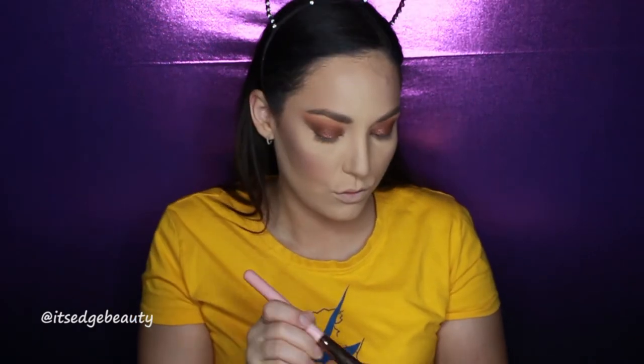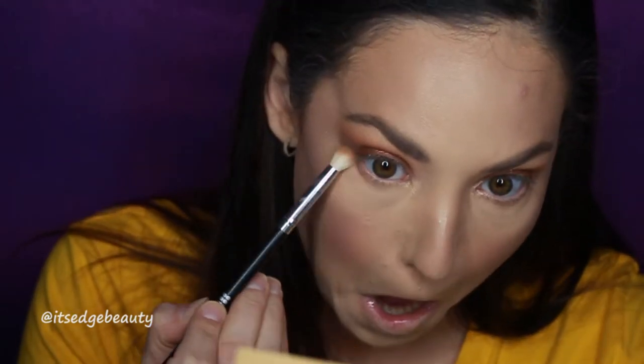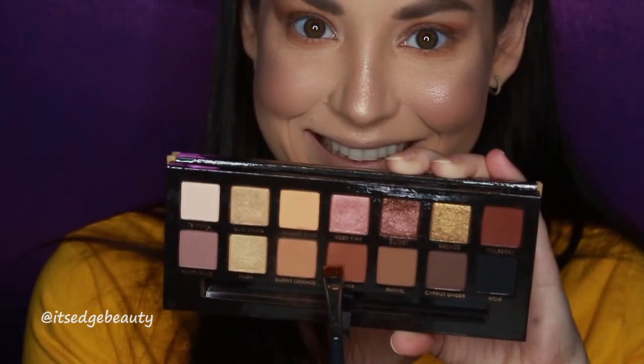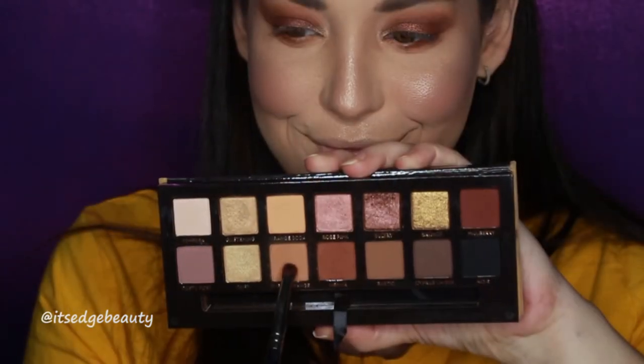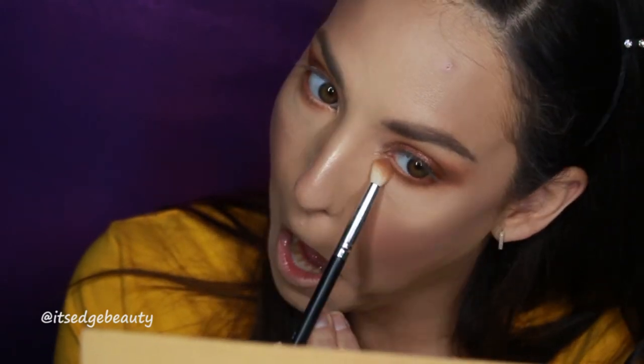For blush I'm taking the Tarte Blush Bazaar Palette with my Luxie 504 Large Angle Brush. For highlight, the Anastasia Beverly Hills Amrezy Highlighter — my all-time favorite — is bright but not too much, and looks good on any skin tone. I apply it on the cheekbones, down the nose, on the forehead, and the brow and inner corner. With a small BH Cosmetics crease brush I'm placing Burnt Orange under my eye, then using the Morphe M432 with Sienna right along the lower lash line.